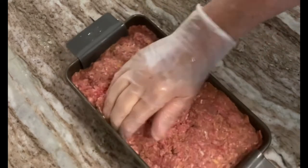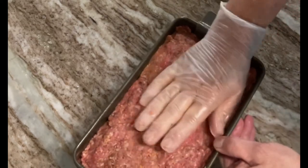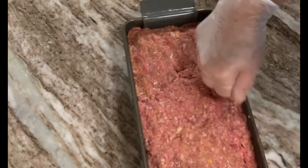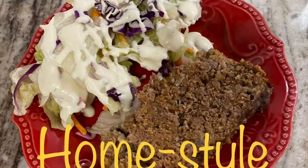You'll bake this for about an hour and a half in an oven that has been preheated to 350 degrees. Keep an eye on it. If it starts to brown too much on the top, just cover the pan with aluminum foil while it continues cooking. And there you have a delicious home-style meatloaf.